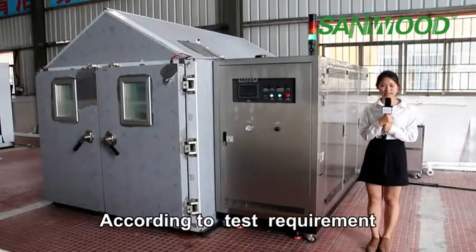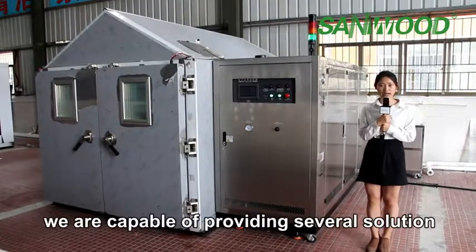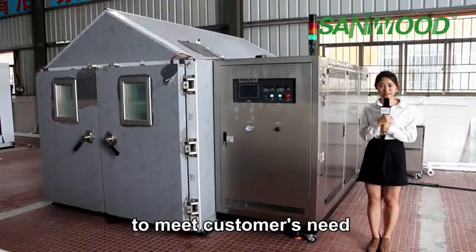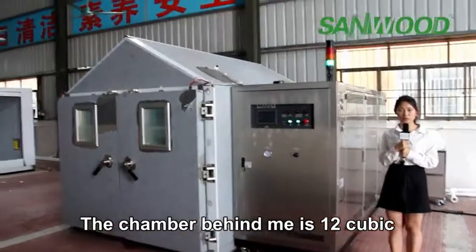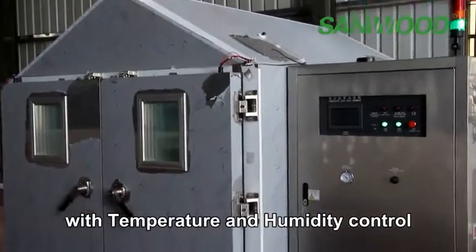According to test requirements, size of test specimens and installation site, we are capable of providing several solutions to meet customers' needs. The chamber behind me is a 12 cubic walk-in cyclic corrosion test chamber with temperature and humidity control.